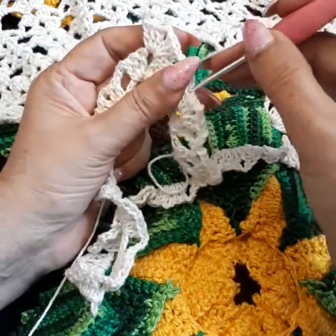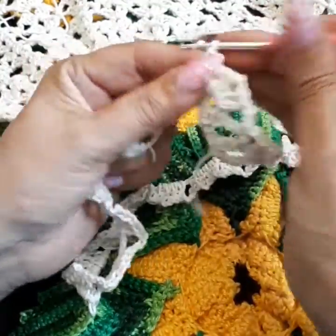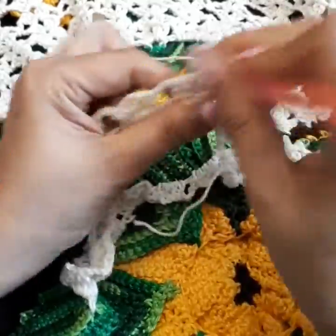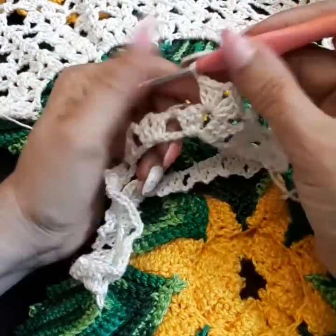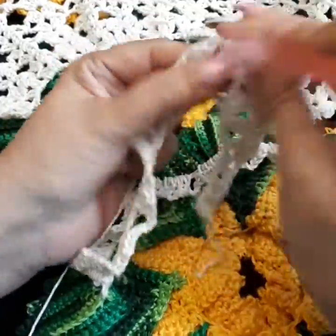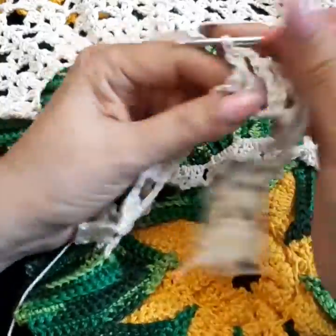I made a mistake here — I put three where it should be two — but thank goodness I caught it. So two chain, single into the middle, one-two, and your two groups again. We continue: three group, two-chain separation, three more double crochets in the same place. Where we have the twos we create two; where we have the threes we create three. Two chain in between, single, two chain, and create your groups where you have your groups — nothing to it.